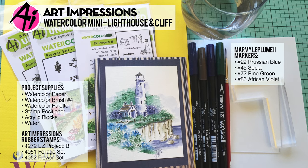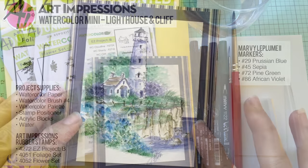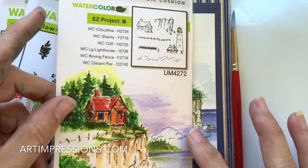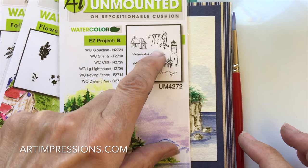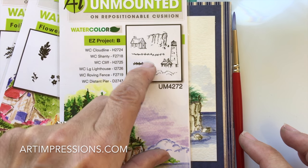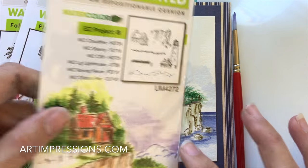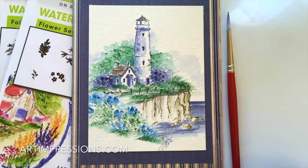Hey everyone, welcome to Watercolor Wednesday. I'm Bonnie Krebs, creator of Watercolor the Art Impressions Way. This week's project is a request — someone asked me to place the lighthouse on the cliff. This comes from Easy Project B, and in this project you can see there are several elements: the lighthouse, the cliff, which is really versatile — you can use it for any little structures, a pier, a fence — and this cloud line.